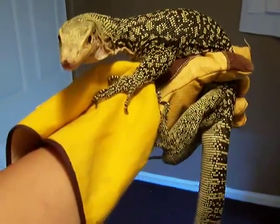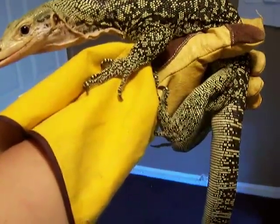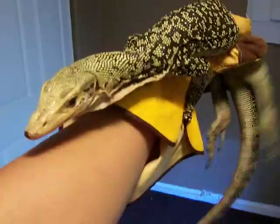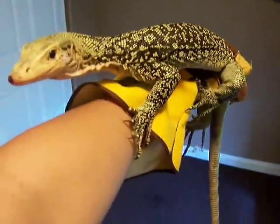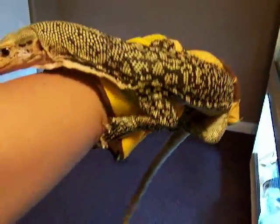This right here is the Milenis monitor, also known as the Quincy monitor — aka Milenis. A lot of people get these mixed up with the yellow tree monitors. Yes, they are yellow and they are tree monitors, but they're not true yellow trees, so we'll try not to get that confused. This is a male.